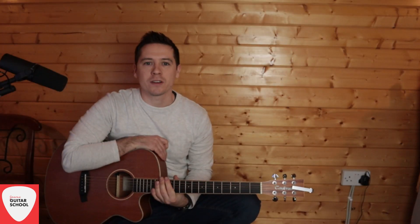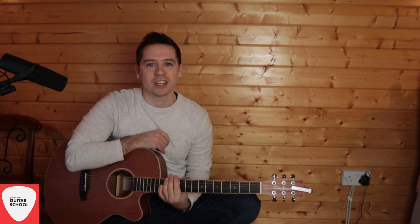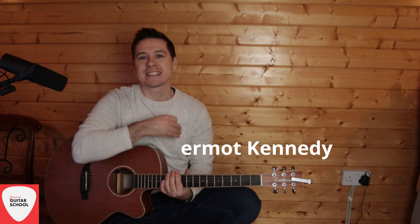Welcome to everyone, and welcome back to Jason's Guitar School. In today's video, we're going to be learning Giants by Dermot Kennedy, so let's get into it.